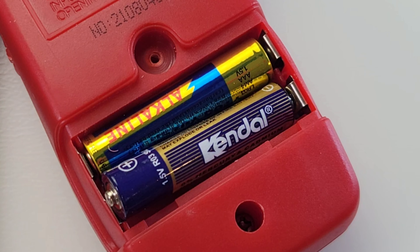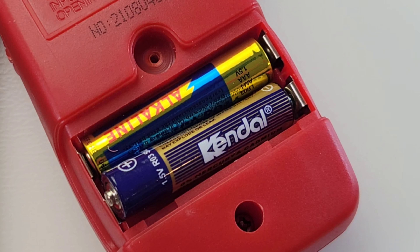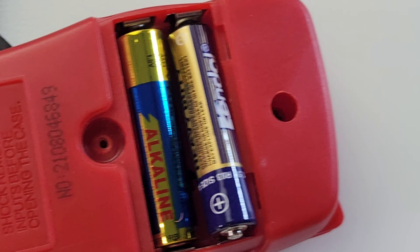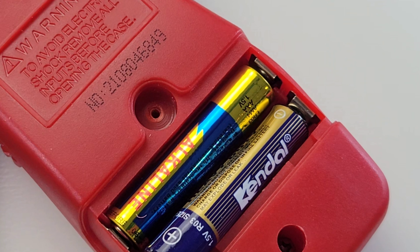It's powered by two AAA batteries. Unfortunately there's no threaded insert, so it'll wear over time — but hey, seven bucks.